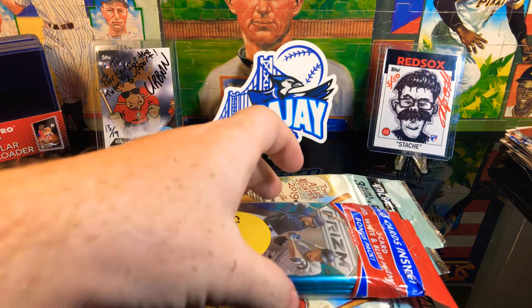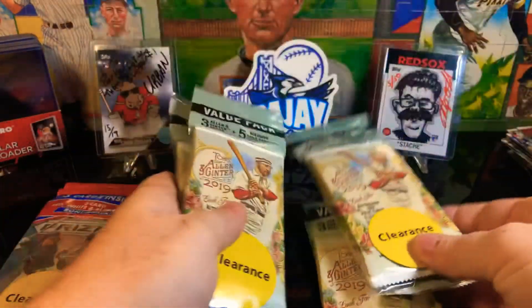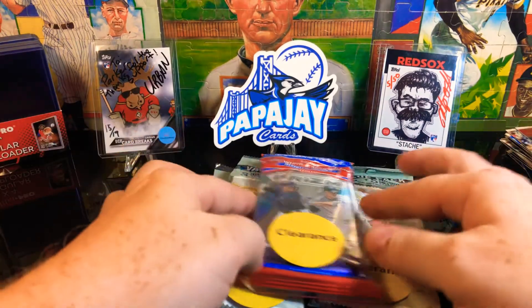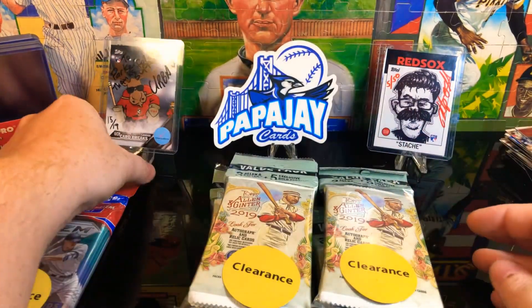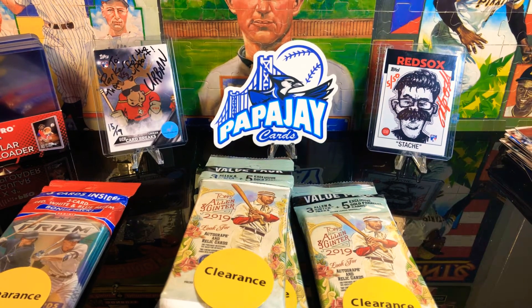Hey everybody, welcome back to Parker Card Breaks. I went to Walmart to get some stuff for the house and I had all of these on clearance, including the Prism. So I'm gonna go see what we got here, let's see if we could find some good cards. Maybe we could pull a hit out of one of these. I'll start off with these Allen & Ginter 2019 because I've never opened these before. I've heard great things about Allen & Ginter but I never opened them for myself, so we're gonna give her a try. I'm very excited about that Prism because I really like the Panini Prisms, but we're gonna get started here and see what we come up with.